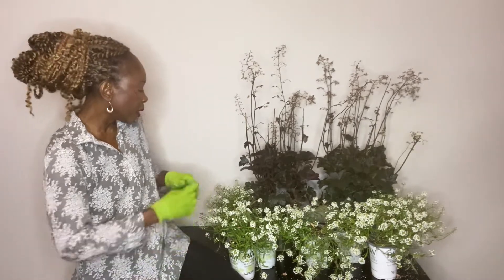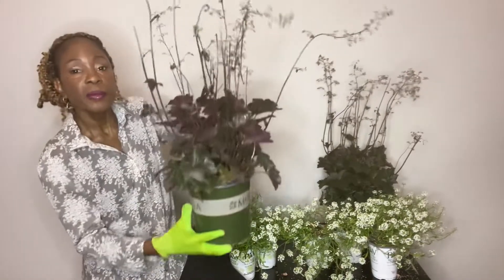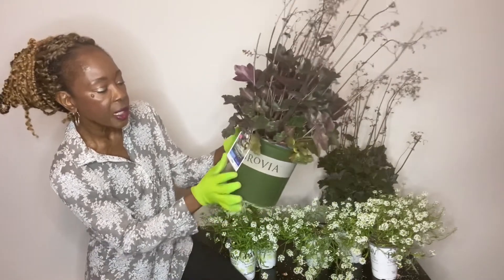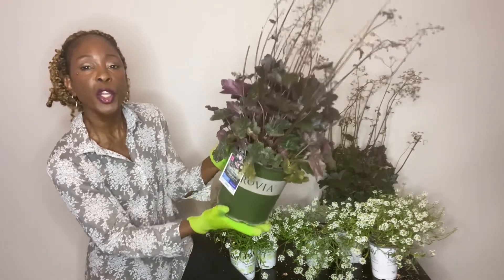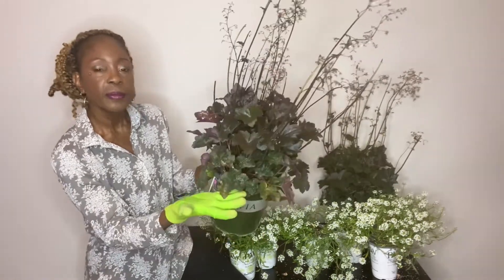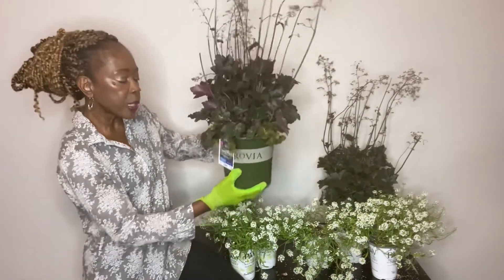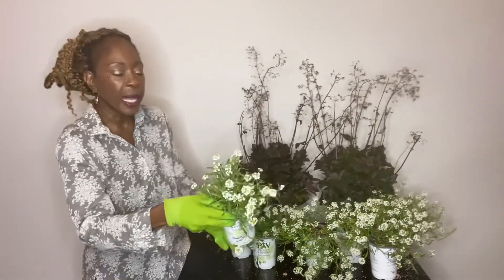I decided to go with Heucheras or Coral Bells. This is a Monrovia plant — it is the Carnival Black Olive Coral Bells, or Heuchera. It is not the normal traditional green foliage, and I think it will go really well with my trailing plant, which is a Sweet Alyssum. I believe combining both of these will give me the winning combination that I'm looking for.